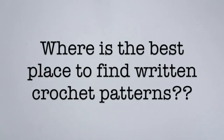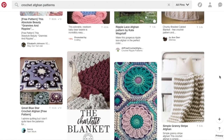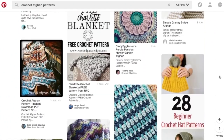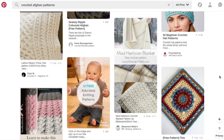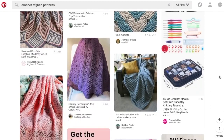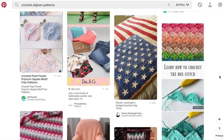Being able to read those patterns is very important. Before you even start reading a written pattern, you need to find one. The best places to find written patterns are Pinterest, books, blogs, magazines, and yarn websites. Pinterest is one of my favorite places to look for ideas and written patterns because it connects you with other websites and people's blogs where you can find and save all of these written patterns.